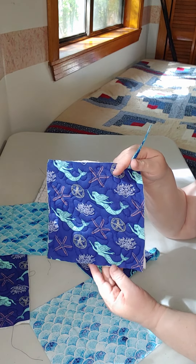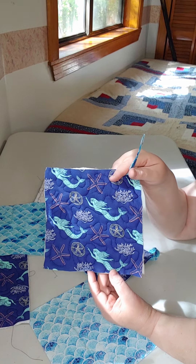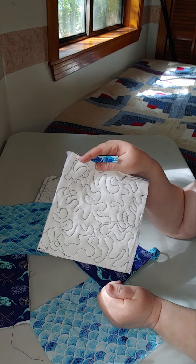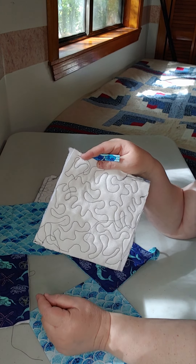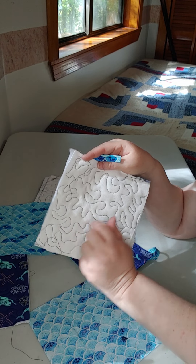For me, I am not the best free motion quilter and I am still definitely practicing. I have a lot of places where I'm not quite as balanced with my free open space, or I might have a point or a crossover.